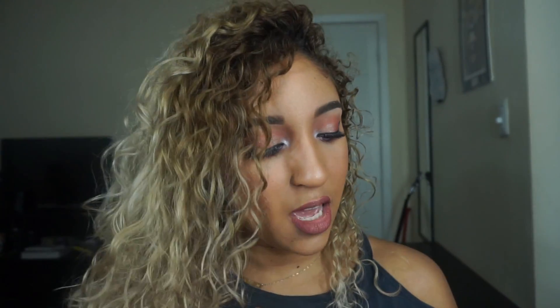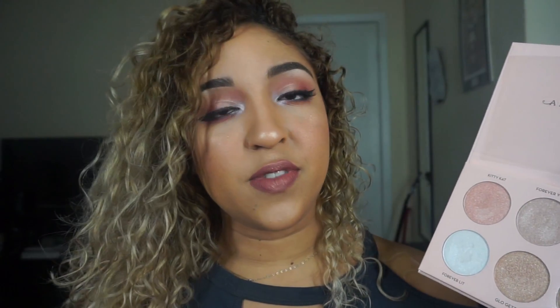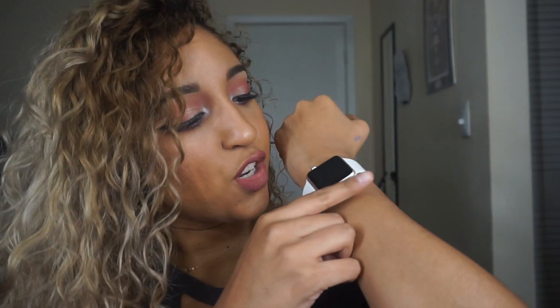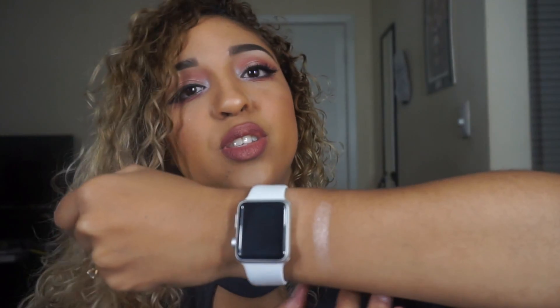These highlighters definitely give you more of that wet, shiny look versus a subtle highlight effect. They are extremely metallic, extremely pigmented, and a little bit goes a very long way. I want to show you a few swatches on a tan skin tone, since that's something I don't really see and am always looking for personally.